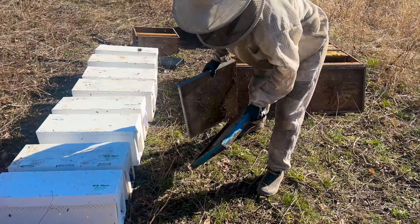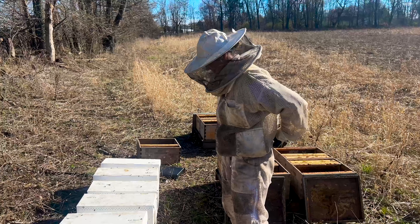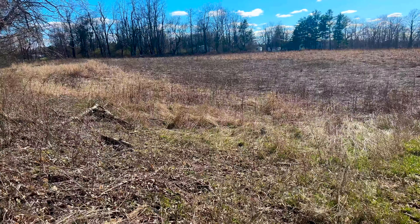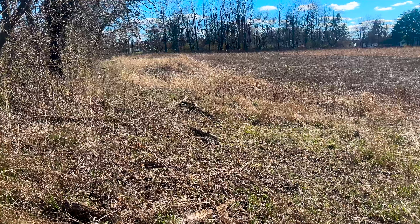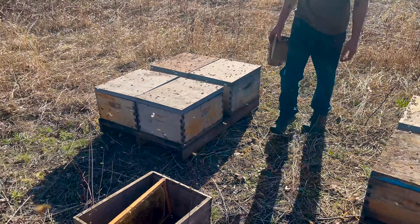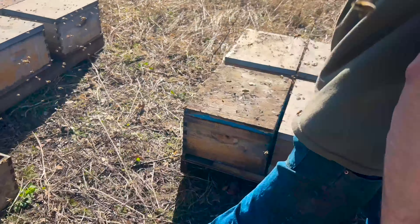So last time we spoke, Casey and I were setting up a new yard, which is what we call the hunting yard, because it is public hunting land that we're going to have bees on, with a lot of really cool native species of plants on the land, which is making me so excited about that. We are setting up two pallets at the hunting yard.